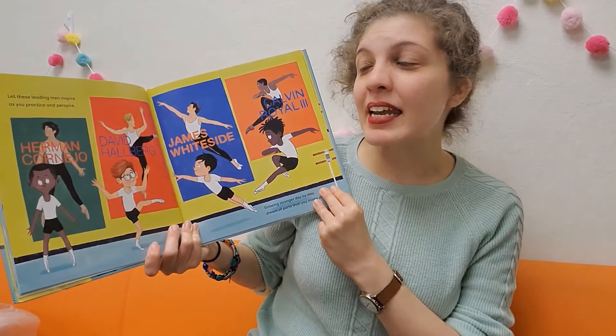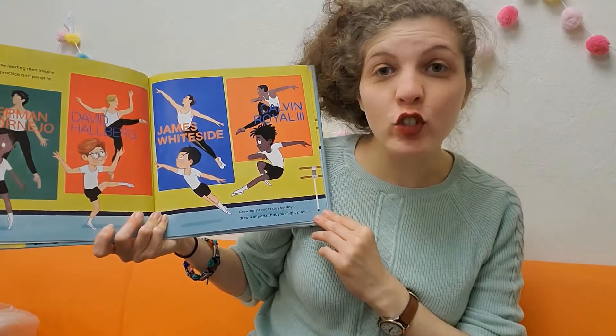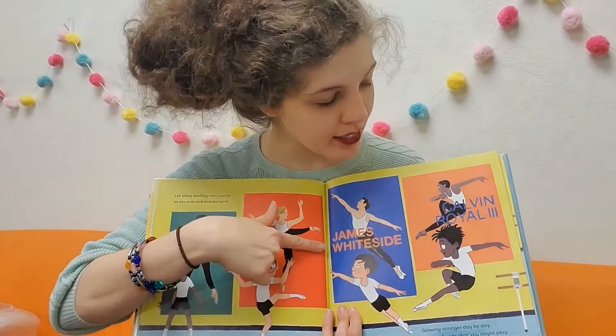Let these leading men inspire as you practice and perspire — you guys know what perspire means? To sweat. Growing stronger day by day, dreams of parts that you might play. These are some famous dancers behind these little boys: Herman Cornejo, David Hallberg, James Whiteside, and Calvin Royale.